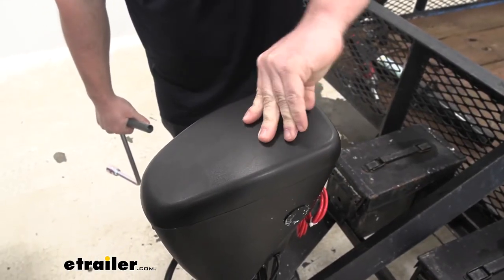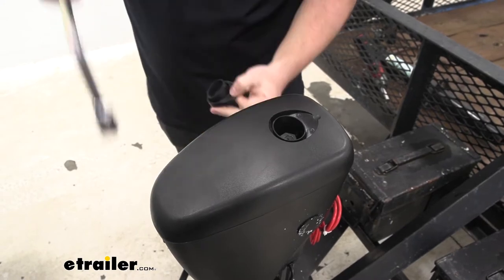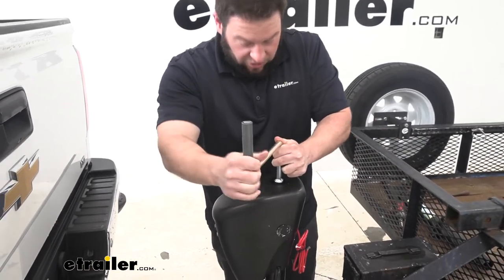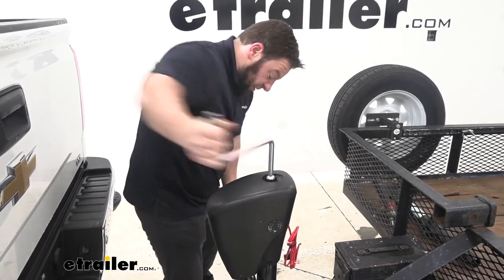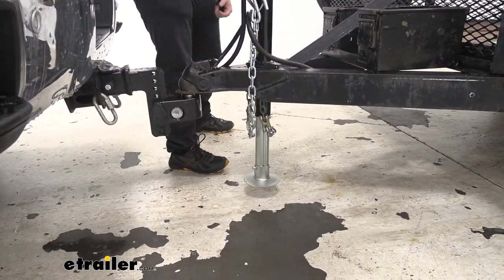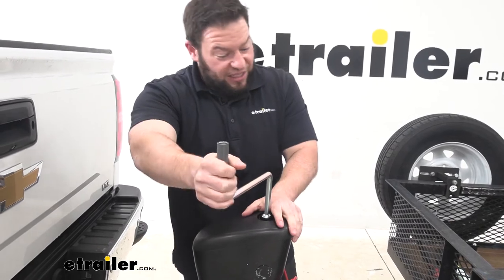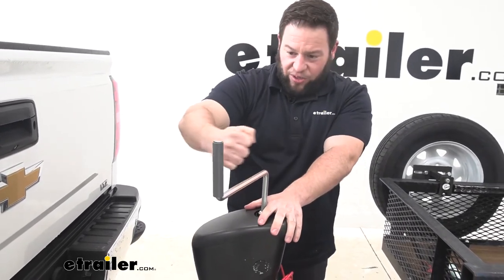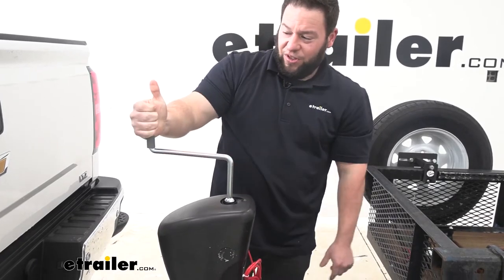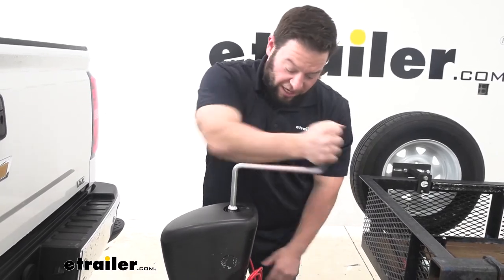Just in case you have no power — say the battery's dead and the 7-pole on your truck isn't working — it does have a manual overwrite on the top, and it comes with a tool that fits right on there so you can manually lower or retract the jack. What I noticed is it's not hard to operate manually either. Unlike some jacks that take quite a bit of effort, this one is pretty effortless. The handle also spins and has a cover, so you're not gripping a bare metal bar. It lets you get quicker turns and just get it done.